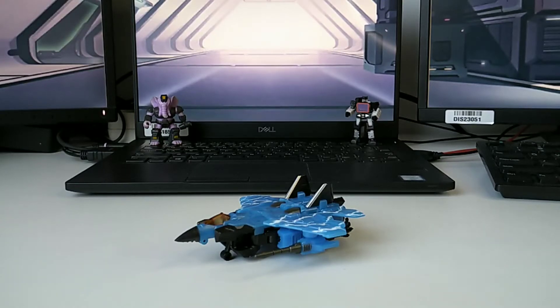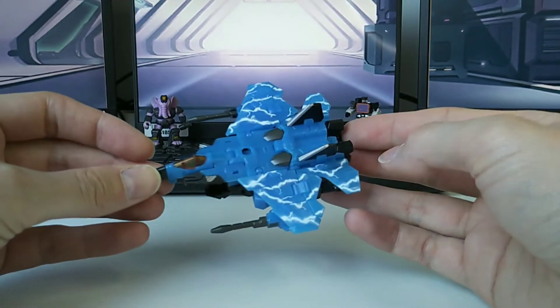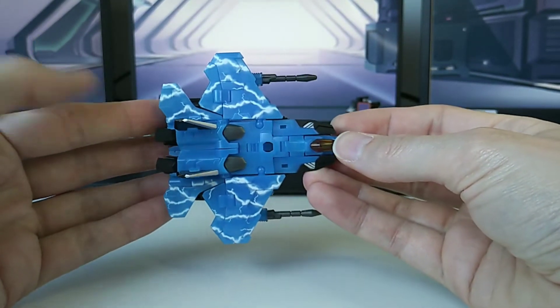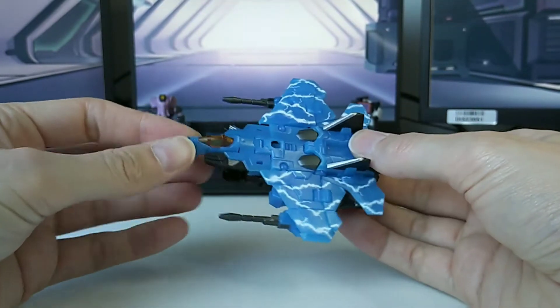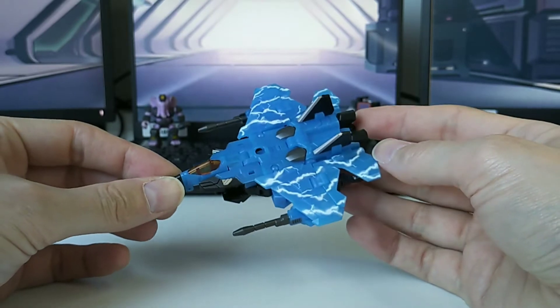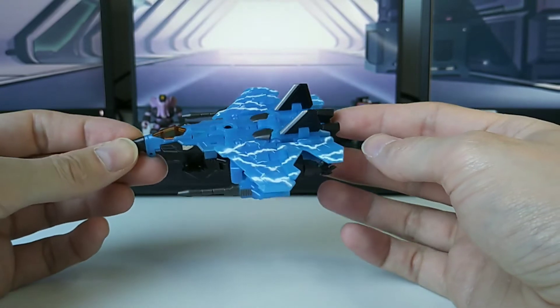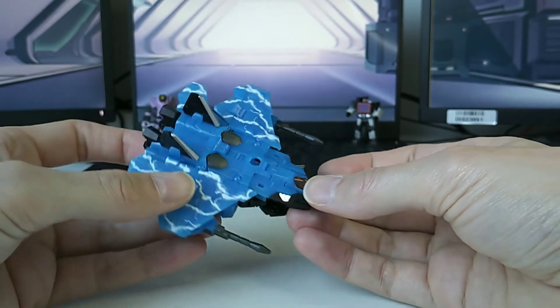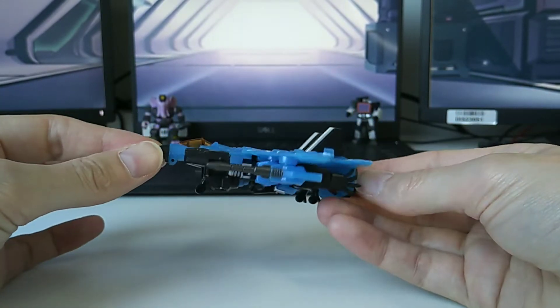Hi guys, Ape here of the PocketBot Collective and today we're gonna have a look at Iron Factory's interpretation of Iron Storm, one of the Rainmakers. I have to admit this is my very first version of the Iron Factory Seeker mold. I've never had one in hand before. This is my very first.